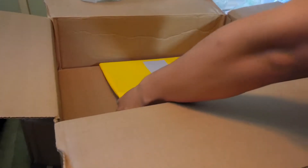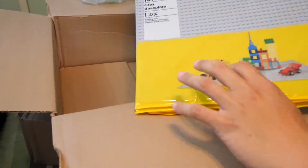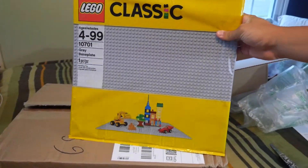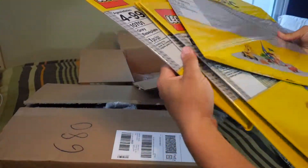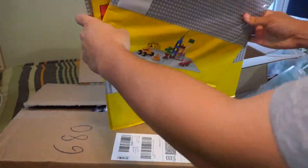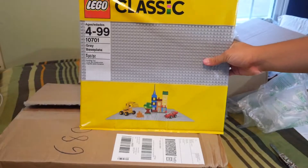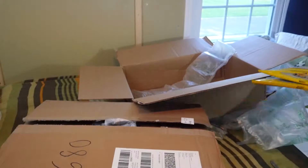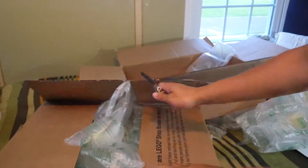More importantly, what we did get is these giant gray base plates. These are going to be very important — I got four of them in this box. I'm going to be using them to cover the table of the Scarif MOC, which is right behind me. So that's box number one.